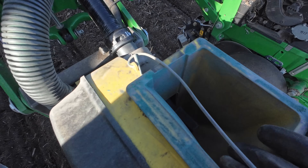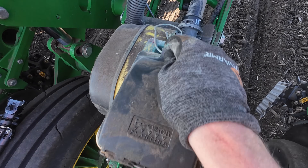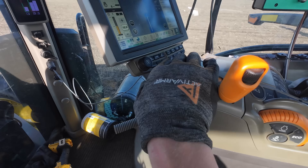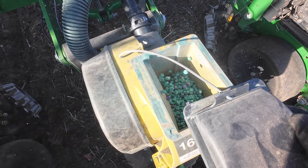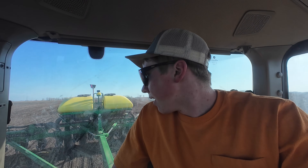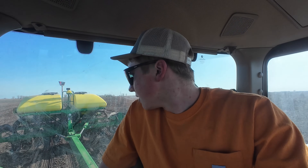Everything was going good — I'm about 60 acres in — and all of a sudden, row number 16 stops planting. This is the one thing where as a human operator I have an advantage over autonomy, because now I just jump out of the cab, come back to the planter, and try to diagnose what might be the issue with the meter. For some reason there isn't any seed in this row, but if you look at the other ones, they're still getting plenty of seeds. So I'm thinking maybe this line might be plugged. I didn't really change anything — I just made sure that there was seed in there — and we'll back up and see if it's going to take now.